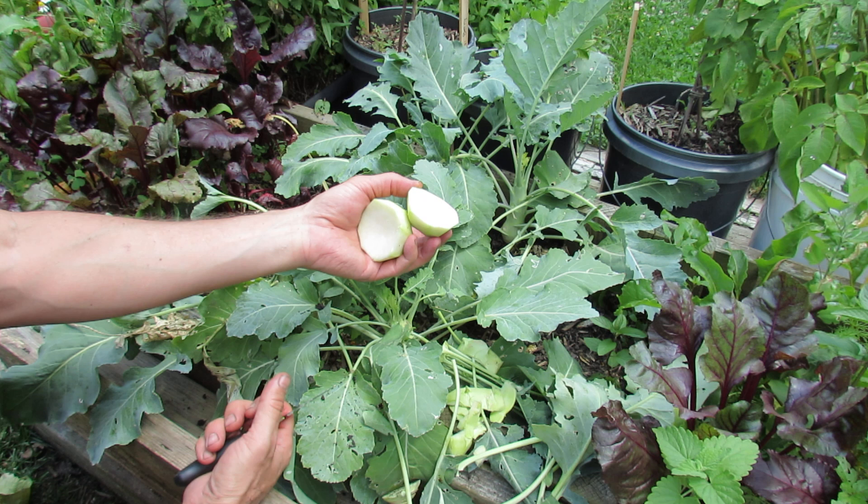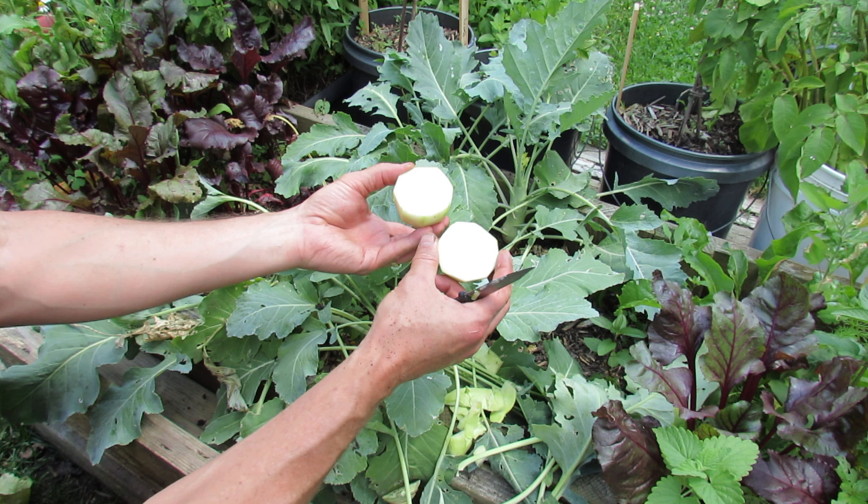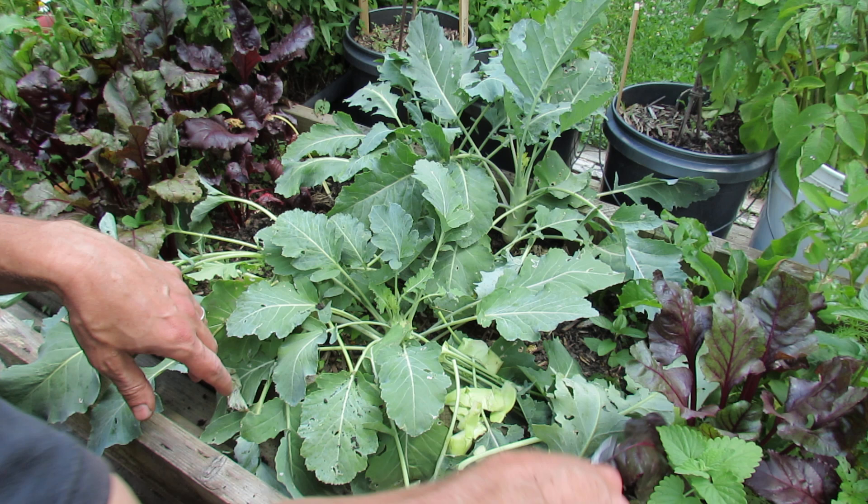You can also cut it up into cubes and lightly stir fry it. It has a wonderful cabbage flavor and I think you'll really enjoy it. You want to harvest it at about a tennis ball size — it can get a little bit larger.